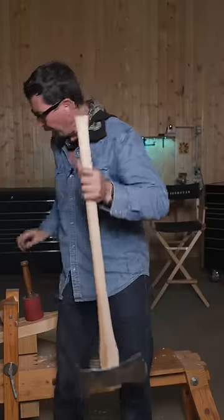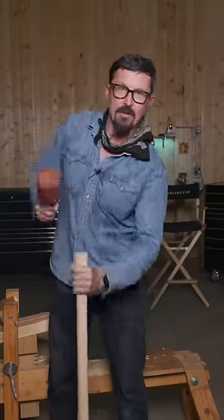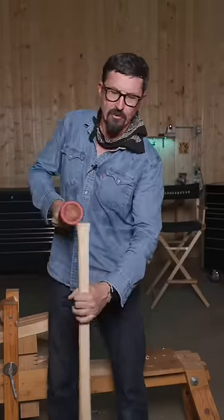The axe head must be seated by driving the handle into the head. Hold loosely and strike as hard as you can.